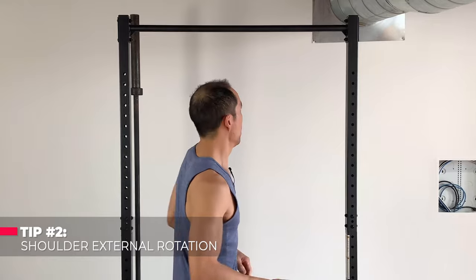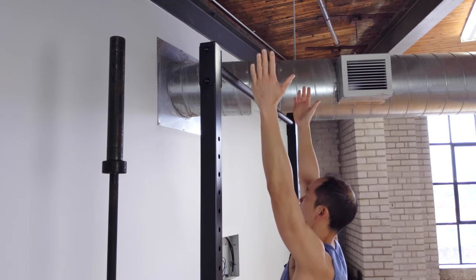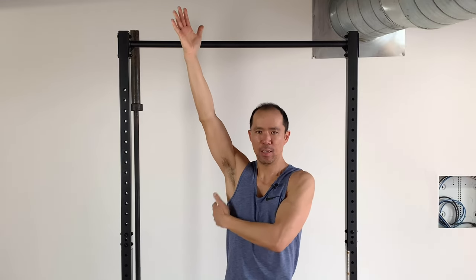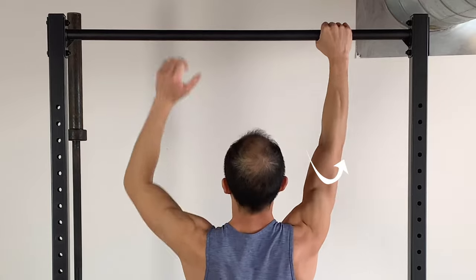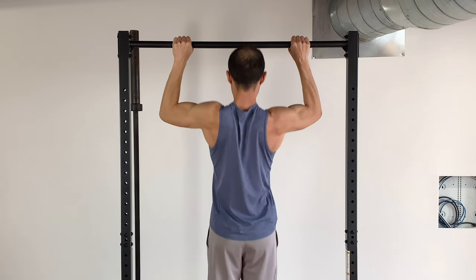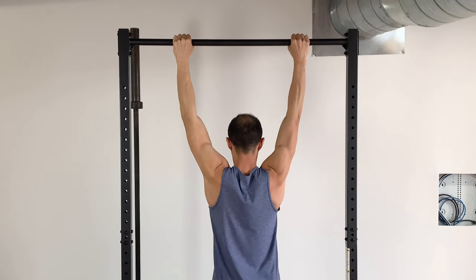Tip number two: shoulder external rotation. External rotation — if I'm doing pull-ups, my hands are here, shoulder external rotation is like that. I want to use that force to activate the external rotators, which is going to involve more shoulder musculature and take some of the stress off the elbow. So I'm not going to be moving, but I'm going to be thinking about turning my biceps to face backwards. When I'm doing the pull-up, with extended wrist, I'm going — keeping that external rotation force going the whole time, all the way up and all the way down. That's tip number two.